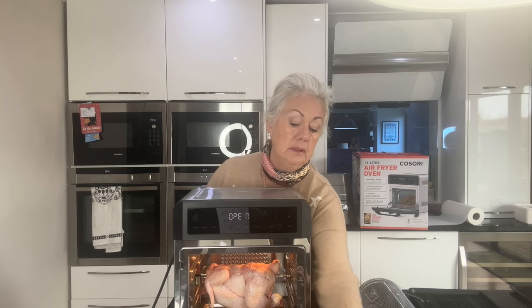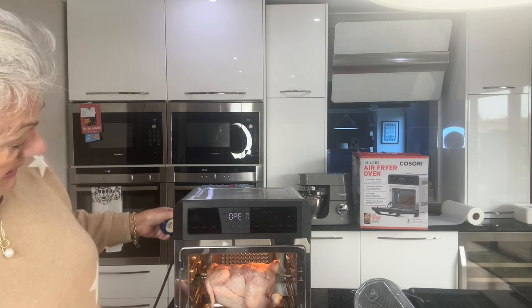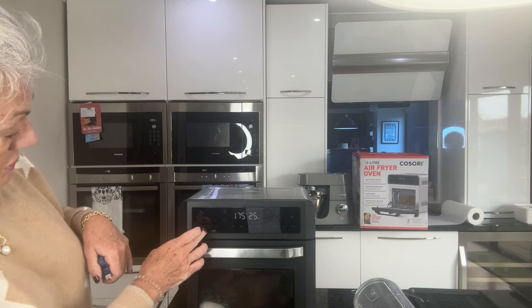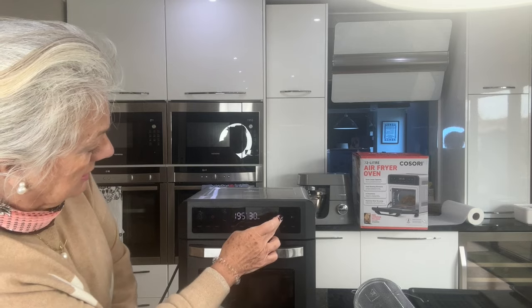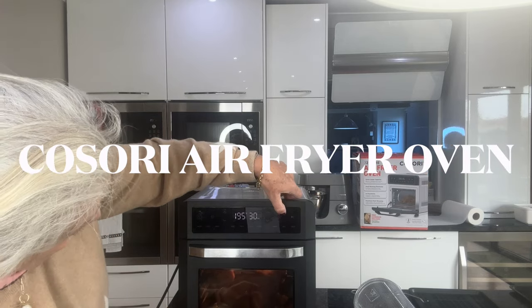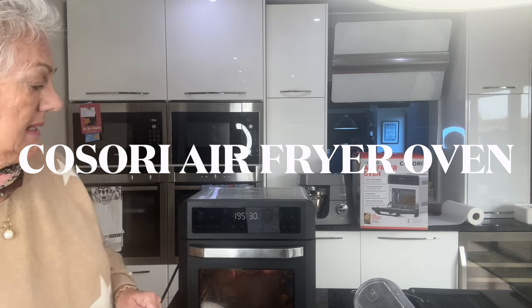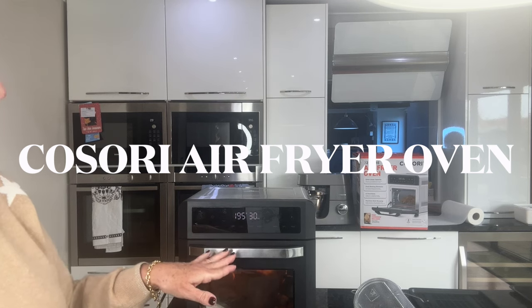I've got this chicken in here now on the rotisserie. I had to truss the chicken up and pop it in there — it's a little bit fiddly but that's just because it was my first time doing it. I put it on roast, shut the oven door, then selected rotisserie. It's got a nice light here and you can see it doing the preheat — once it's up to temperature it will start rotating.